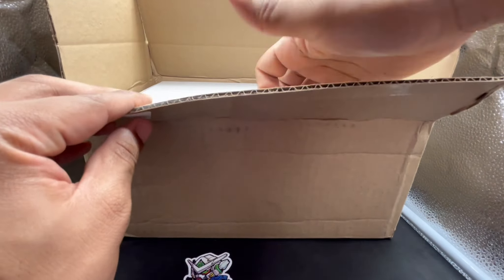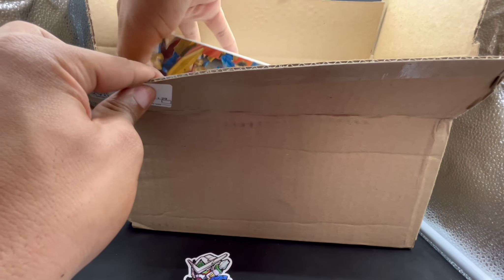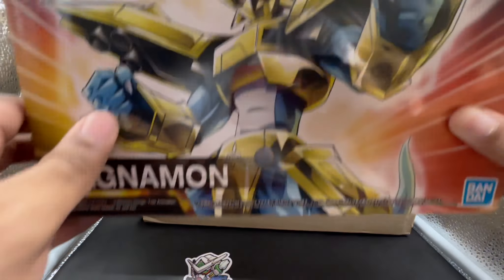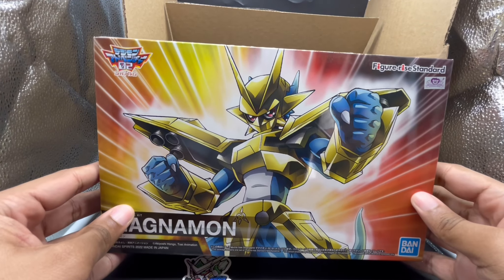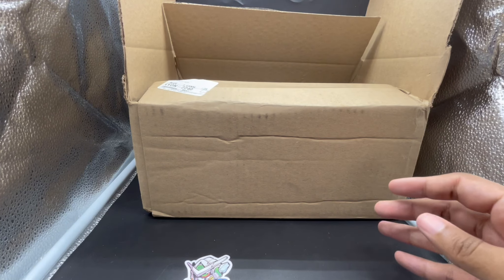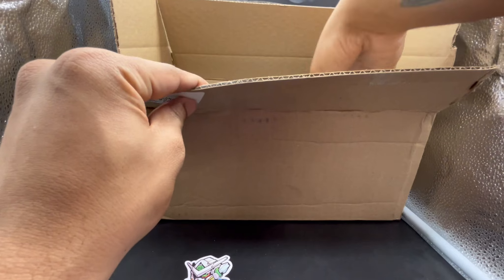So let's get this started. We open up the box, and we have this cool sticker of Gundam Exia. And at the bottom of the box, we have the Figurized Standard Magnumon. I'm pretty excited to open this up for you.